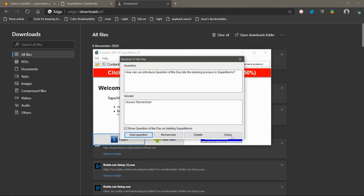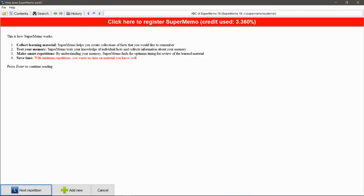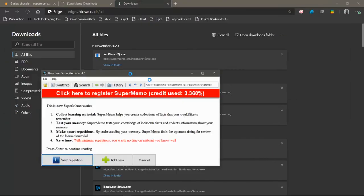Now that you've downloaded SuperMemo, if you wish to at this stage, you can click learn and go through this for a couple days. That's usually recommended. This will show you the basics of SuperMemo without getting too overwhelmed.